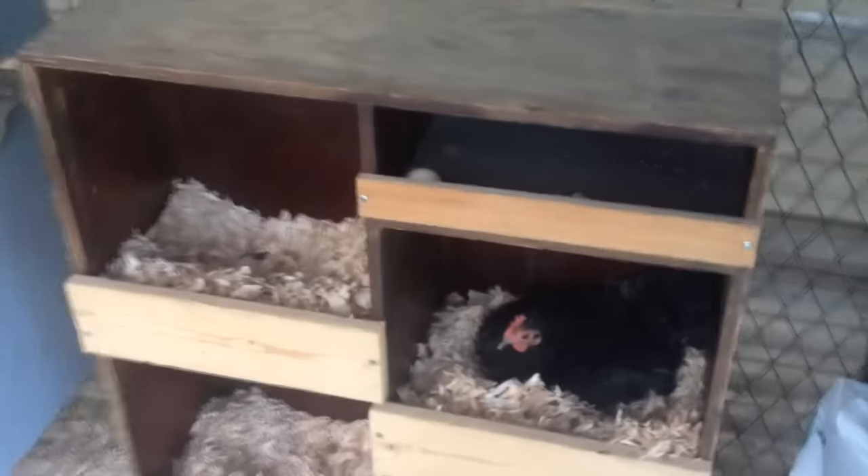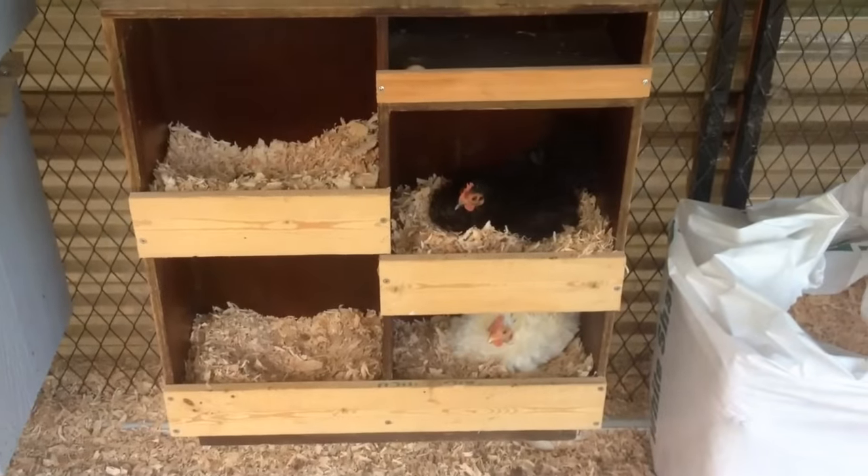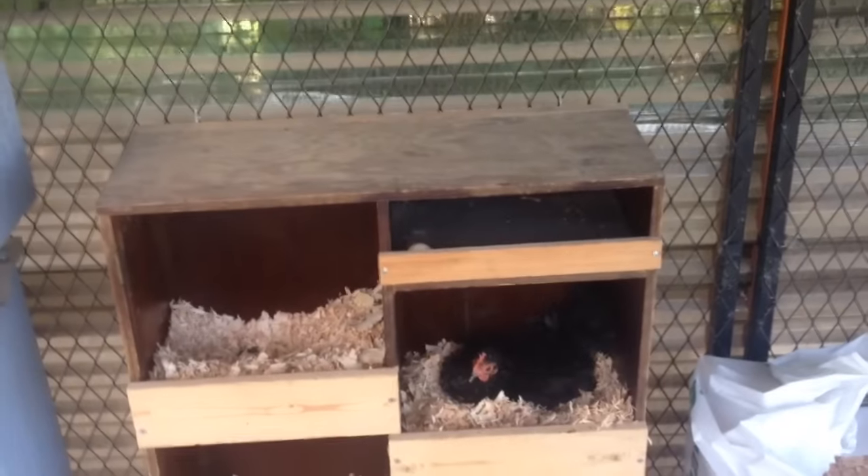Well, I hope you liked that little tip and idea. Just take some old furniture and convert it into a little miniature nest box, put fresh shavings in there, and you'll have some nice clean eggs every single day.